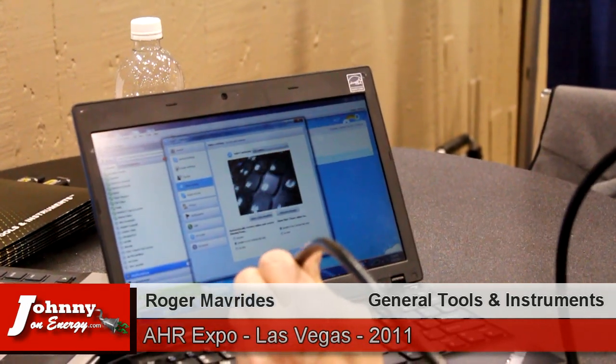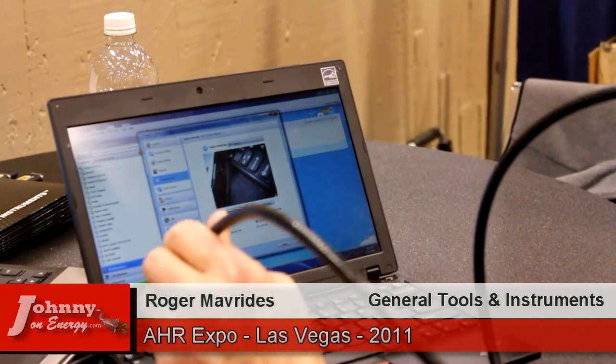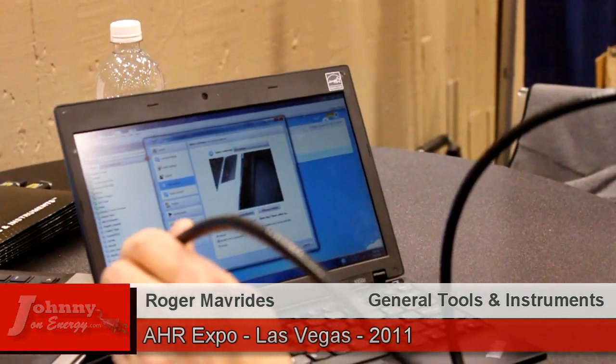Great, thanks so much for taking the time to show us these. I know our viewers are going to be pretty excited about these products. Thank you.